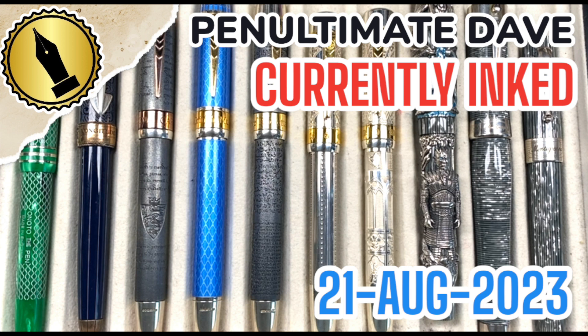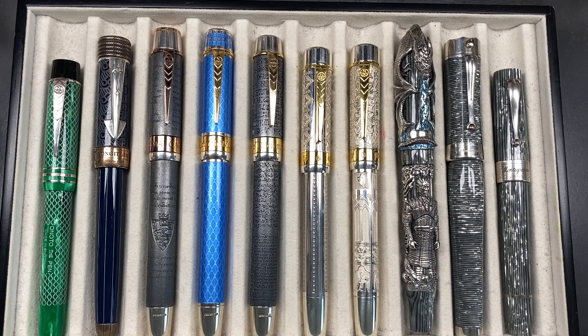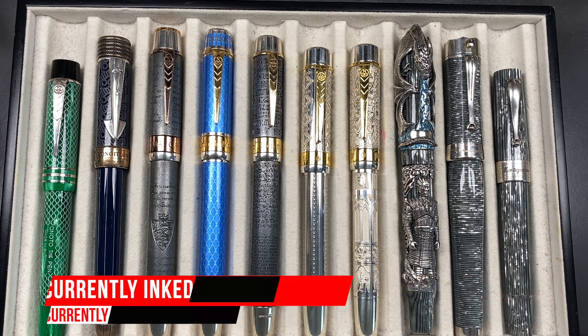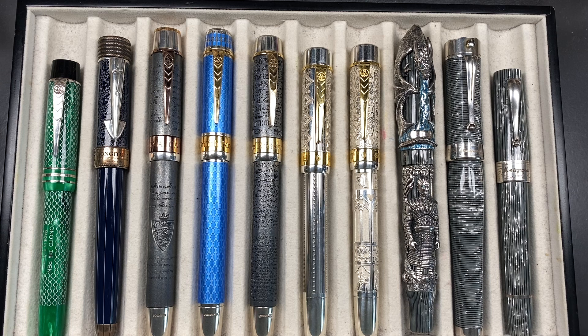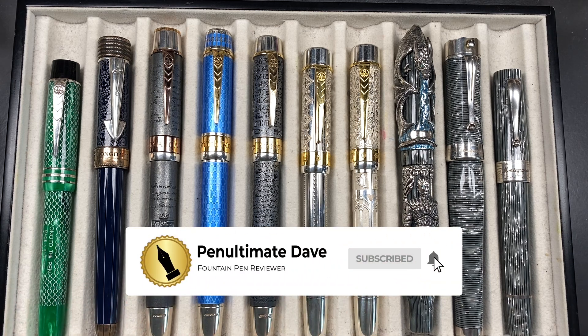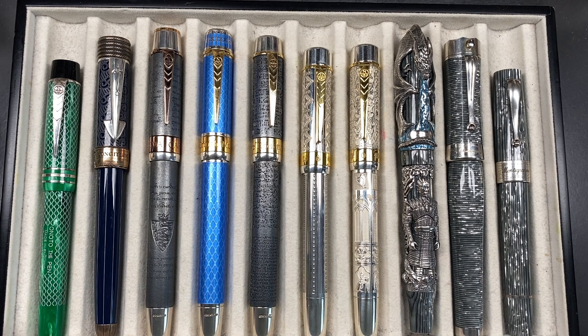Hello and welcome to another pen video from me, Penultimate Dave. I have here another 10 pens currently inked this week. Let's go through these briefly one by one, in a little bit more detail, and then we'll do a writing sample.